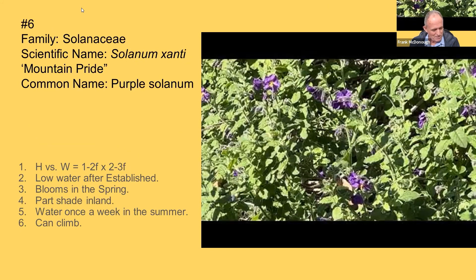This next one I really didn't know about until I went to the Botanic Garden last weekend to look at some of these, and I just fell in love with it. This is Solanum shantei, mountain pride. It's a type of Solanum — if you're familiar with Solanums, the potato vine is one of them. They're related to tomatoes and are in the Solanaceae family. It's about one to two feet high and two to three feet wide. I wouldn't use this as an entire ground cover. With ground covers in general, you don't want to put huge masses of one plant — you want to vary them and put something like this in between to give variance.